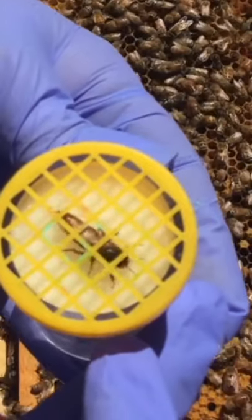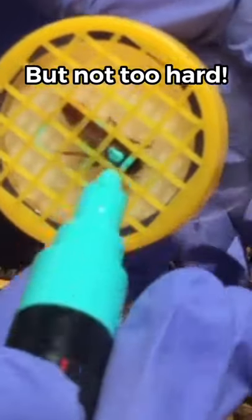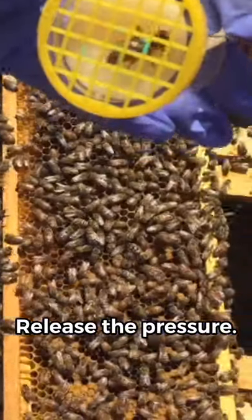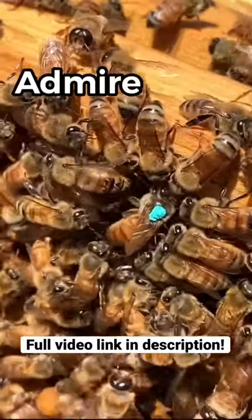You push her to where her back is just in the grid and you give her a good mark, and then you gotta let her dry a little bit because they may clean her off. Dropped her in, there she goes. She's right there!